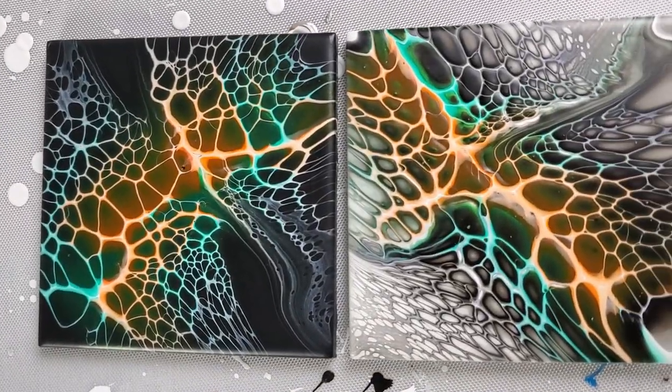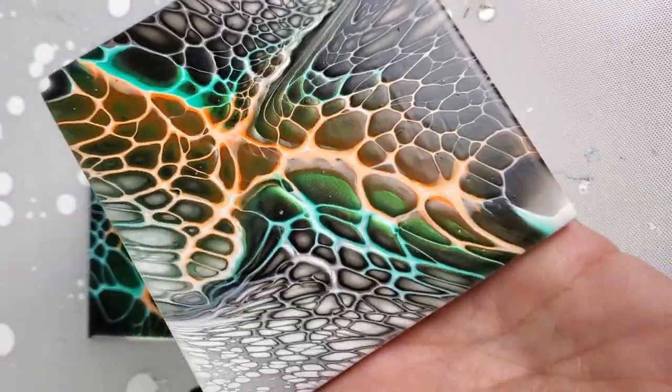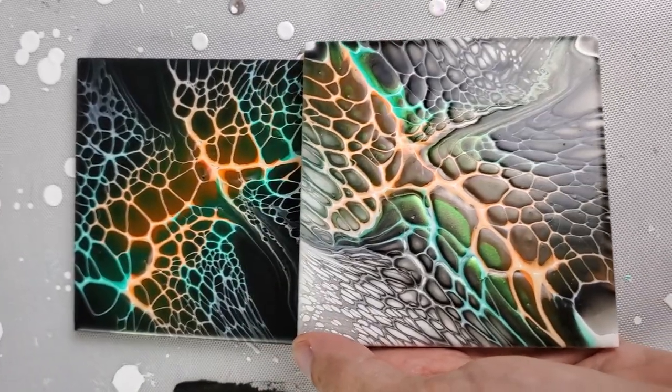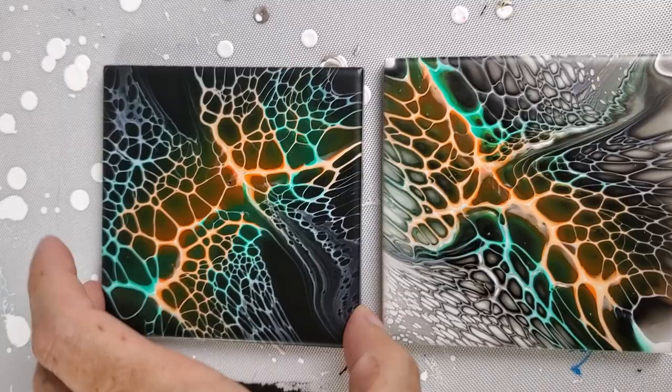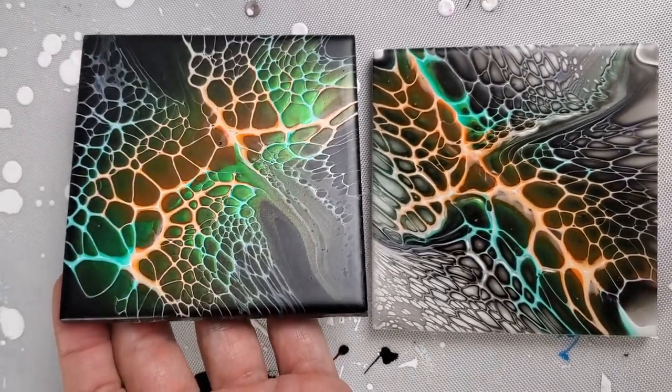Here is a close-up after they have dried. There's the white base one that I did off camera, and you can see the green shimmer. And here's the black base — which one do you like better? And then I'm going to show the red ones.